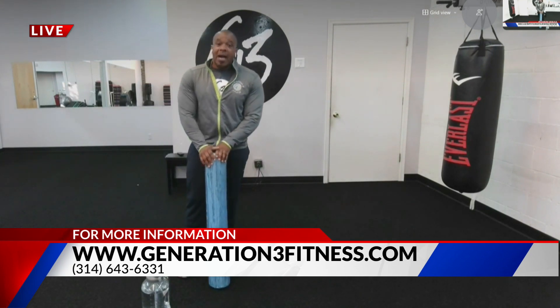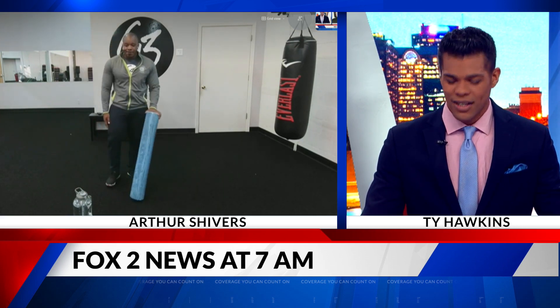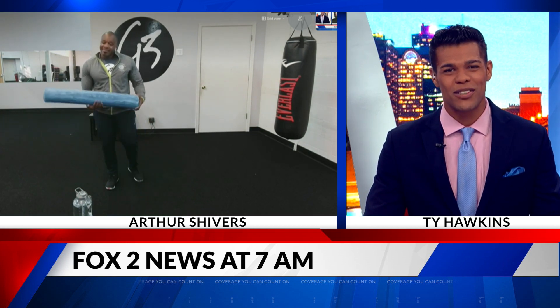So get out there and get yourself stretched out. Come see us — 643-6331 is the number. Generation3fitness.com. Make that foam roller your best friend if you're lifting heavy weights. That's great advice right there. Appreciate it.